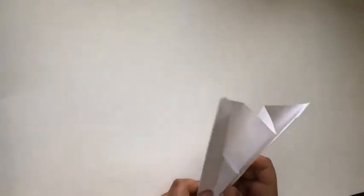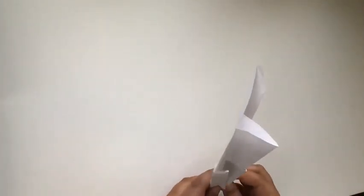I realize you may have had a tough time folding it if you're new to folding paper planes. Thank you for watching — I'll see you guys next time.